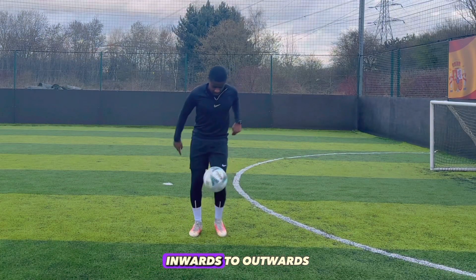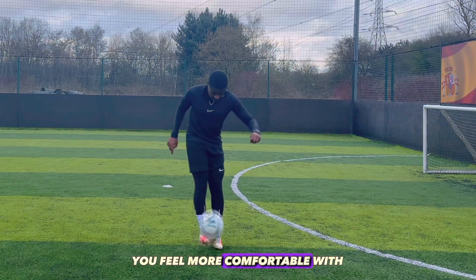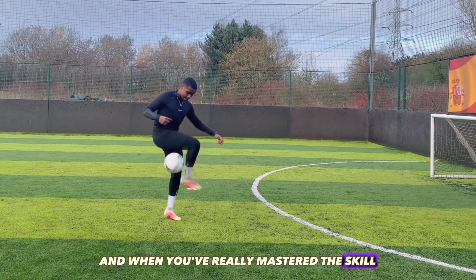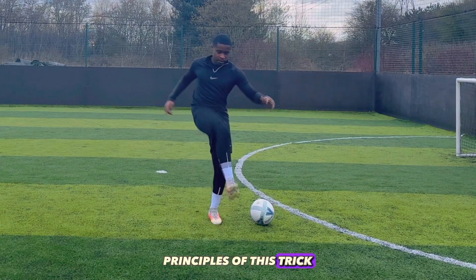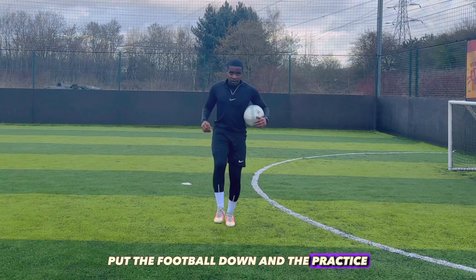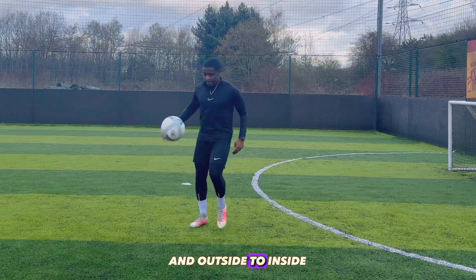You can move your foot either inwards to outwards or outwards to inwards, depending on which direction you feel more comfortable with. And when you've really mastered the skill, you can apply the same principles and perform it off the floor. To really understand the principles of this trick, put the football down and then practice the motion that it takes to go both inside to outside and outside to inside.